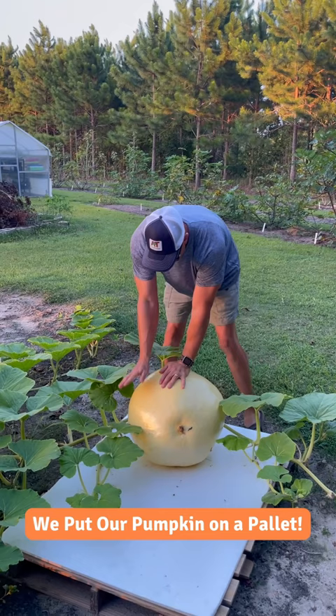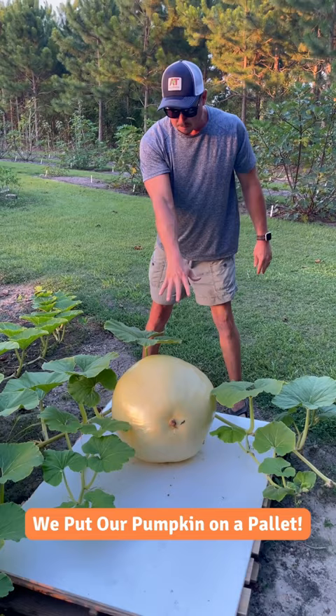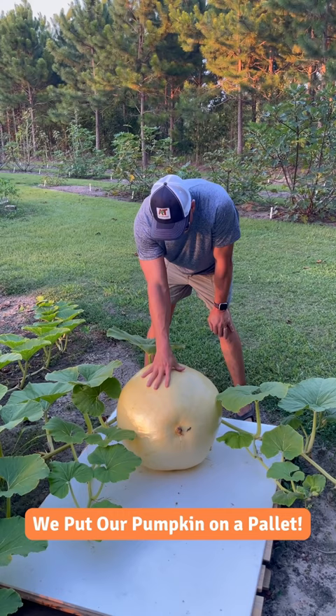Wowzers! Is it Halloween yet? No, it's not Halloween. We like to grow our pumpkins in the spring because they're a lot harder to grow in the fall. So this is one of my giant babies here. We recently set it up on a pallet and put a little piece of foam insulation down. I would imagine it's probably about 50 or 60 pounds right now.